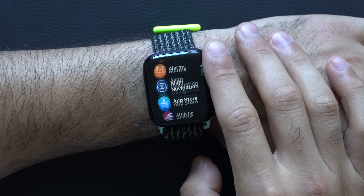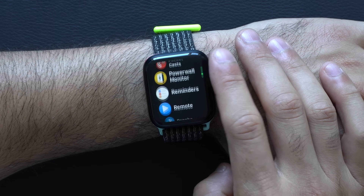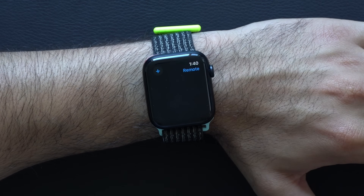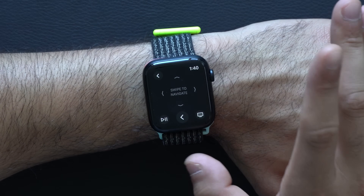Then if you have a smart TV that is compatible or an Apple TV box equipped to that television, by launching the Remote app on your Apple Watch, this gives you total freedom to control your television all from your wrist, and it works extremely well.